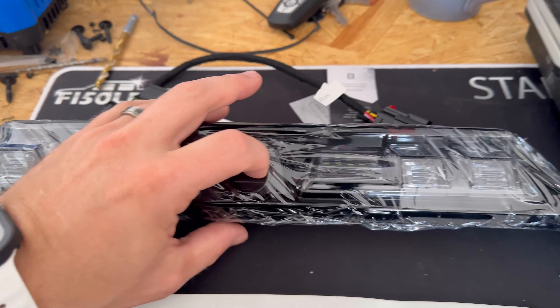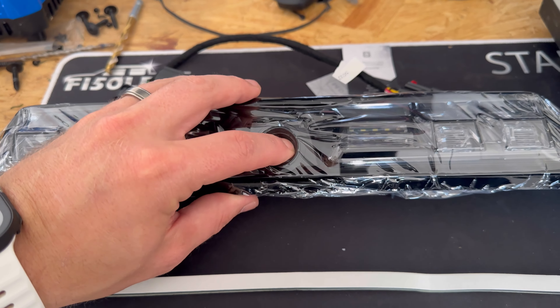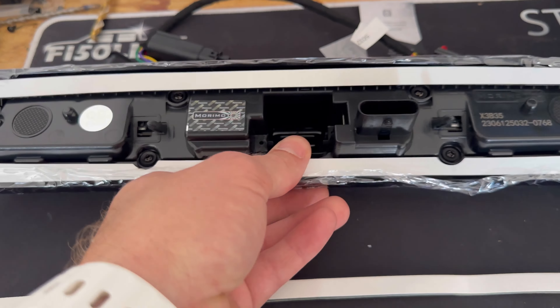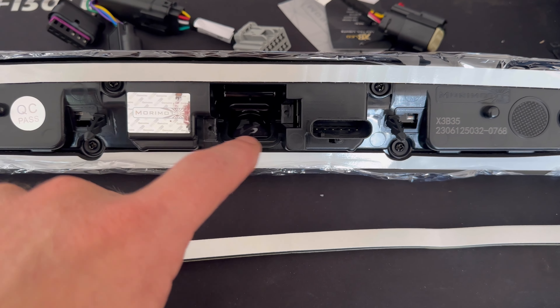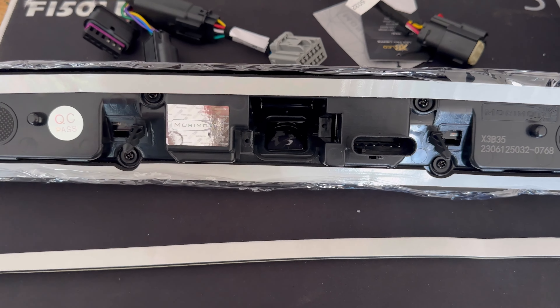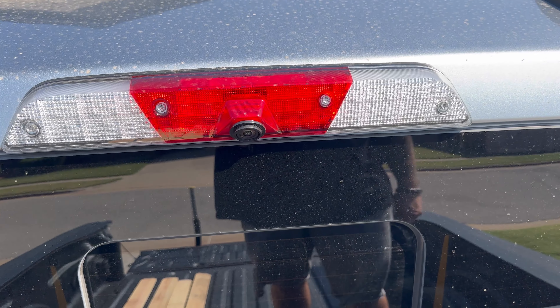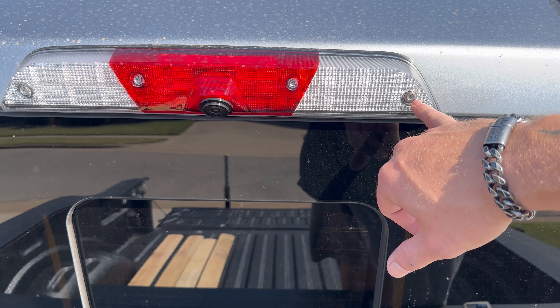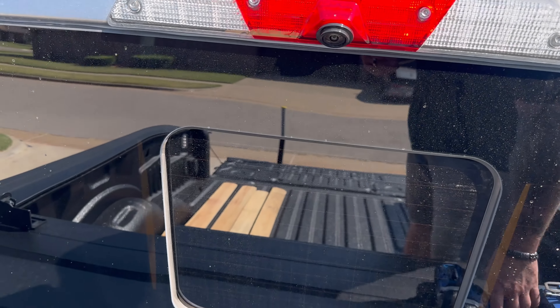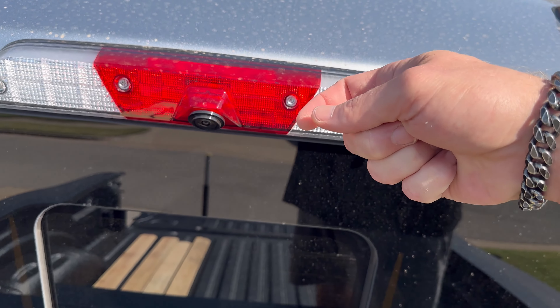We also need to take the camera from the factory one and put it in here. They just give you the hole — if you look at the back of it, they give you the hole for the camera. It's just two screws on the factory one as well; you unscrew them and put them in here. So let's go ahead and remove the factory unit. The wind's coming through — I apologize for that. To remove this, all you got to do is pull these Torx bolts out. I think it's a T20 or T25. You just unscrew all four of them and then unclip the wire behind it.